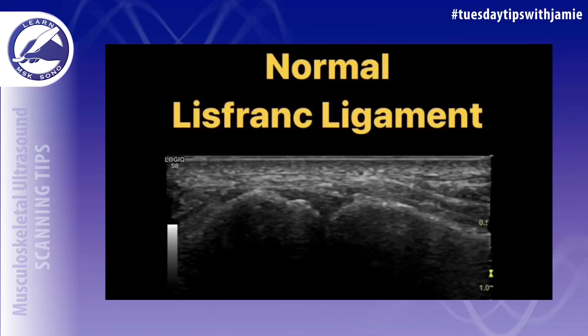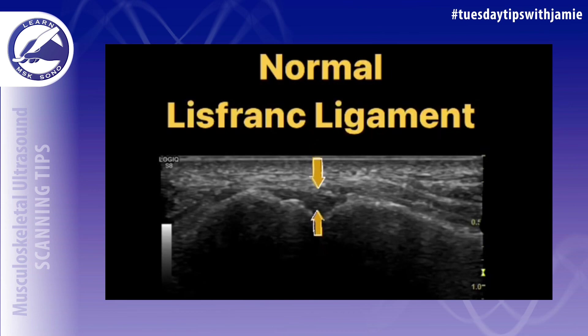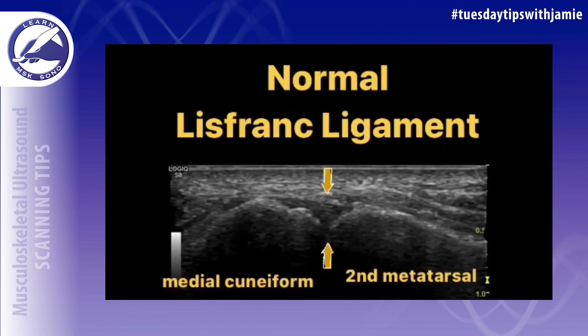Do you want to know how to locate the Lisfranc ligament on ultrasound and what it should look like? It's a small ligament that can only be seen in the dorsal foot when using a specific scan technique, and it can be easily missed if you do not know where to look for it.